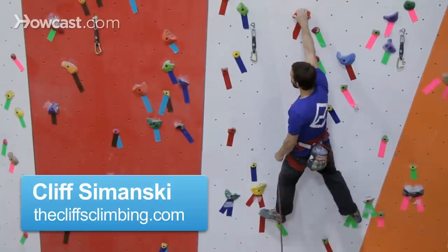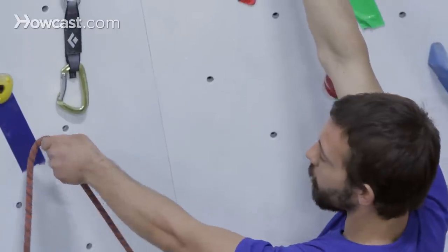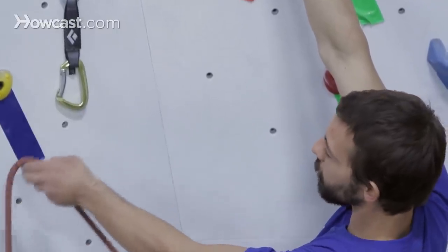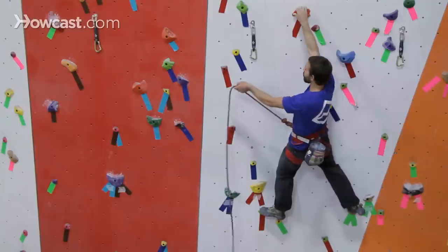Right now, I'm going to show you guys how to clip while lead climbing. The first clip off the ground, you want to be really careful, making sure that obviously if you miss this clip, there's nothing else to protect you. So this is your first piece of safety.